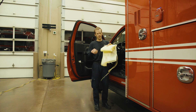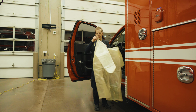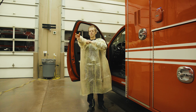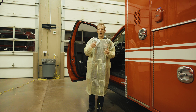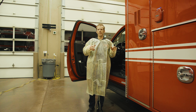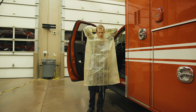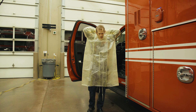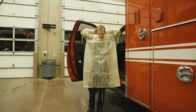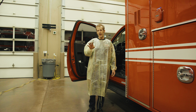The first part of the kit that goes on is the gown. As you put your gown on, check it to make sure there's no damage or anything that's going to compromise its effectiveness. Putting on your PPE is easier to do with your partner, but if you have to, you can do it on your own.